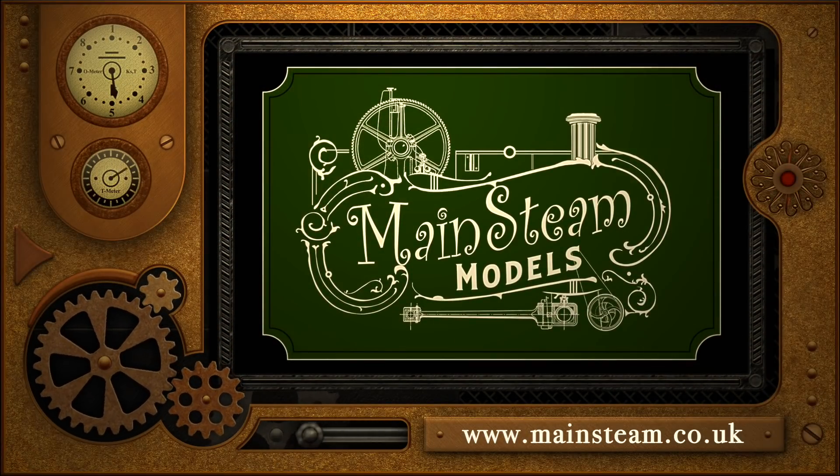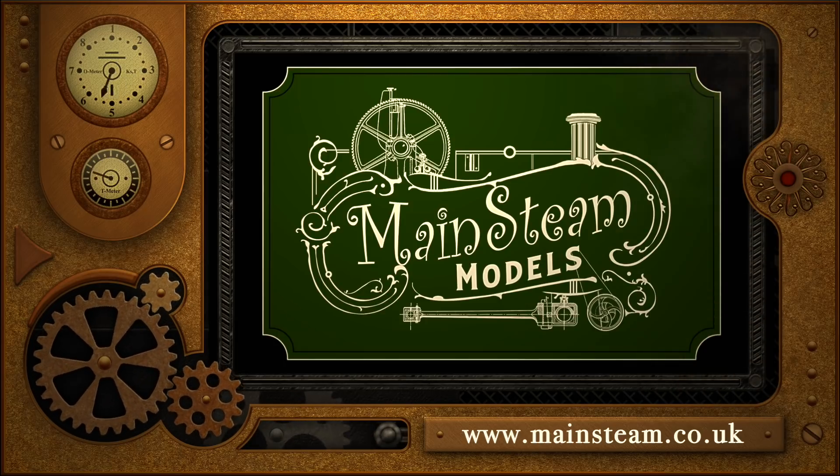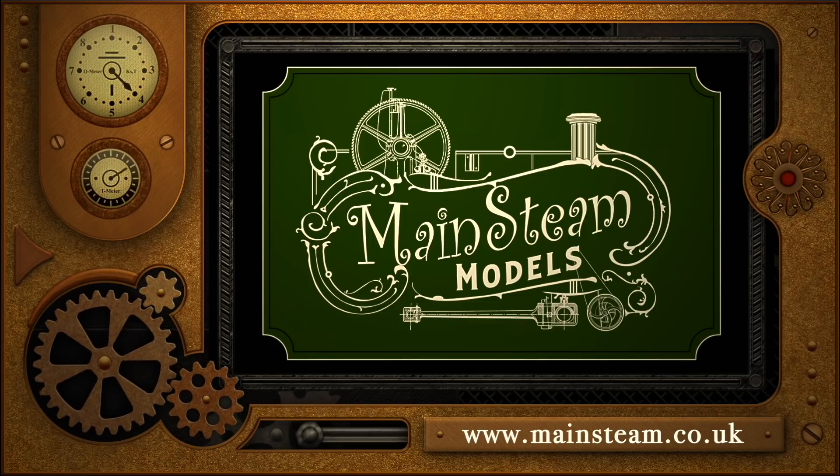Please take the time to visit my Mainsteam Models website. Click on the section that says video playlists, and by doing that you will find it very easy to find other videos that you may like to watch. See you on the next one.